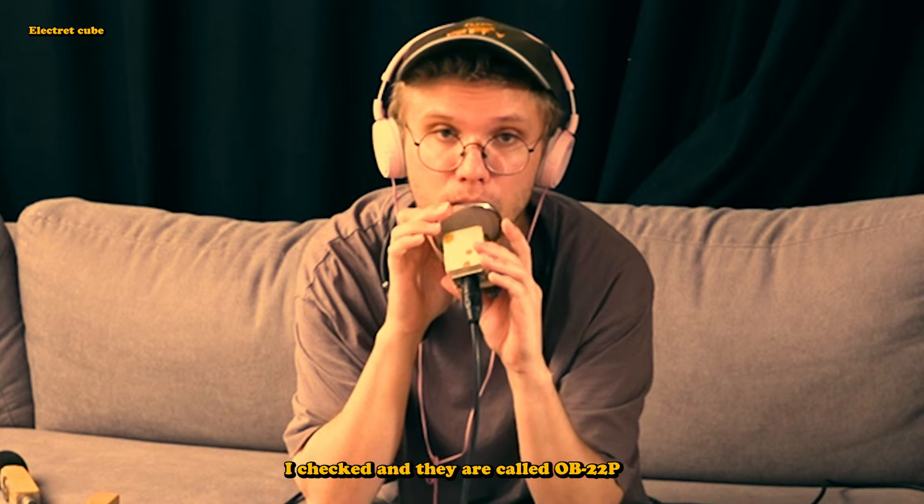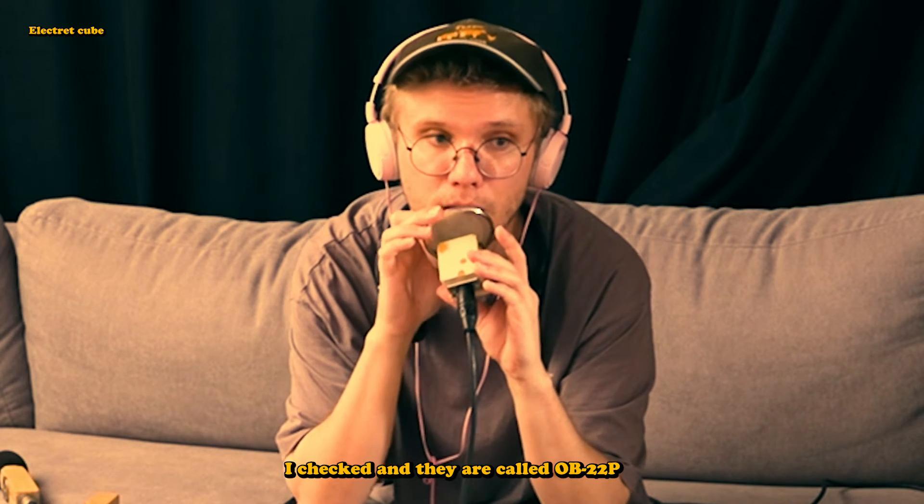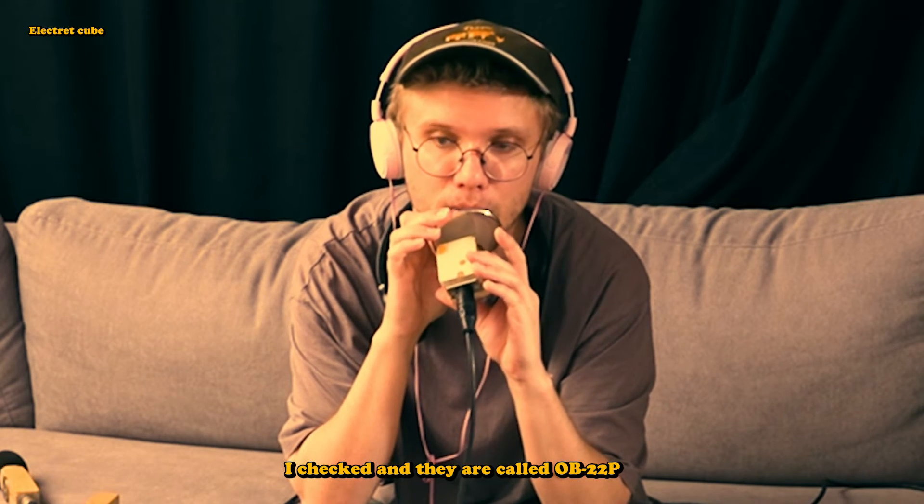And then a bit later I built two of these. I'm going to use a pop filter so you don't have to listen to the pops. I built two of these little cube microphones out of some leftover wood and some random little electric condenser capsules I ordered from eBay.